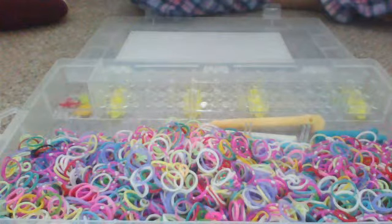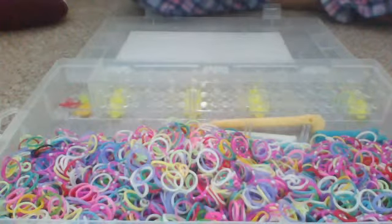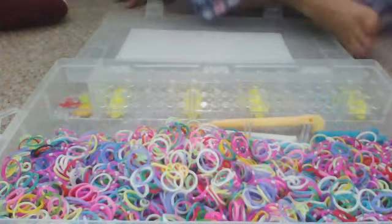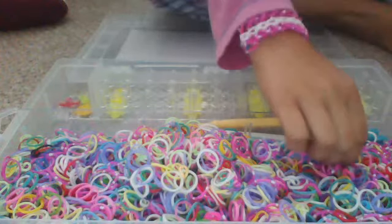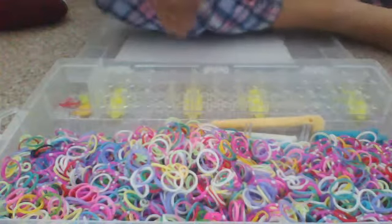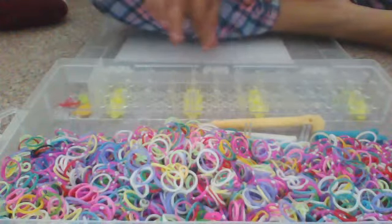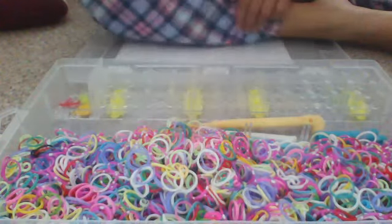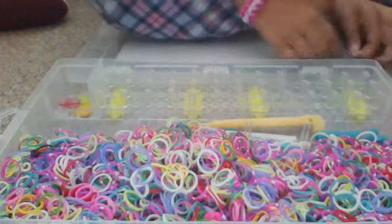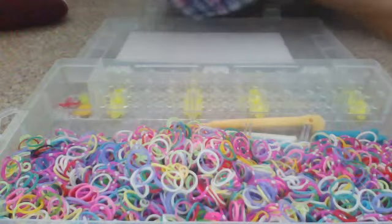Hi guys, welcome to Loom Band Tutorials with Sarah. Today I am going to be doing another loom band tutorial. I am going to be using purple and white for this bracelet.